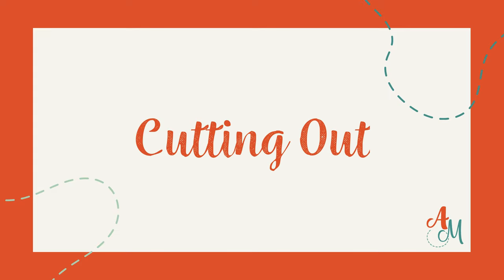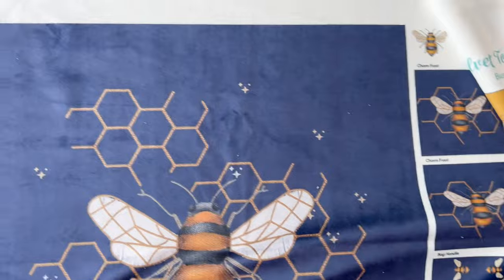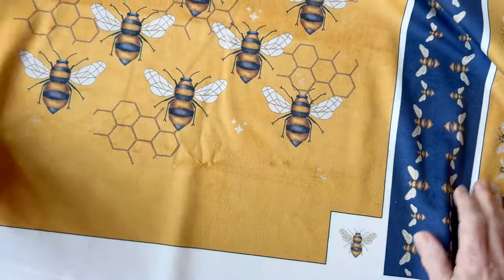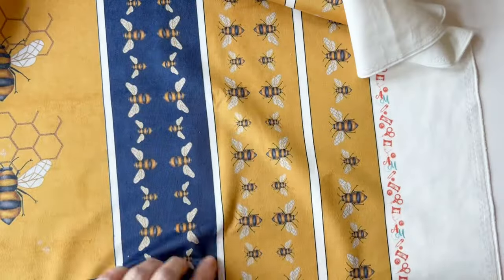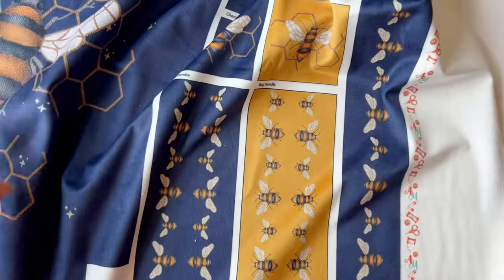Cutting out. Take the velvet panel from your kit and you will see that all the pieces are printed on and they're labelled. You need to cut out all of the pieces around the outer lines — the seam allowances are included. Then pin the relevant label to the top edge of the right side of each piece, so you remember which piece is which during assembly.